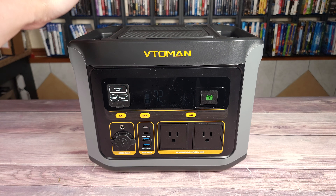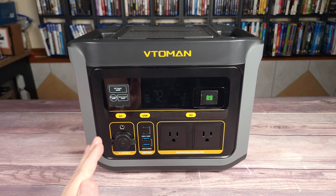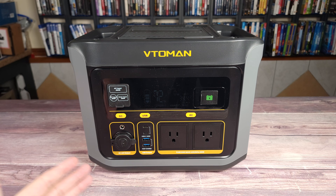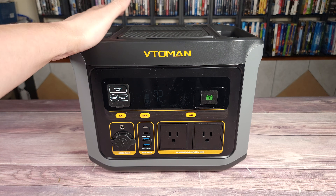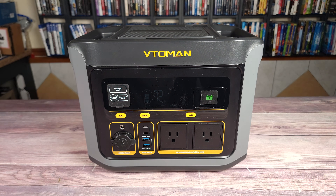Overall, this is definitely a solid power station. It's very compact, it performs well, and best of all it's also very affordable. So overall, if you happen to be shopping for a compact portable power station, I would highly, highly recommend this one here, which again is the Vito Man Flash Speed 600. If you'd like to purchase or get more information, I'll put the link in the description as well.